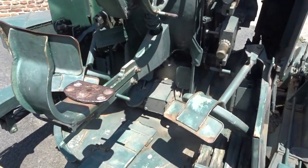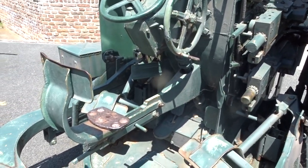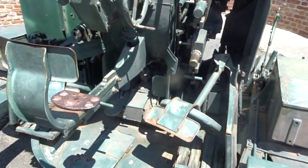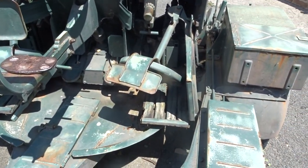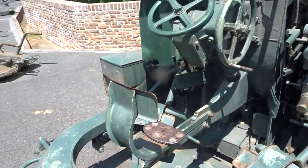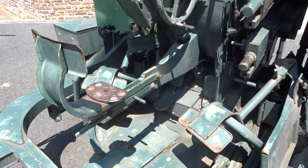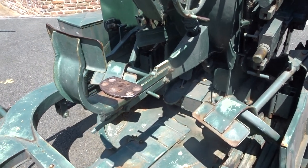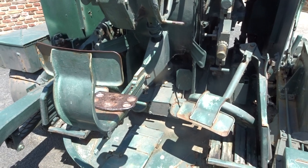We've got the foot triggers on either side. So I guess... Oh, I see. The loaders sit on these things — these folded seats. The gunner actually sits here. The gunner has two foot pedals. I guess that would be right gun, left gun. I'm just guessing.